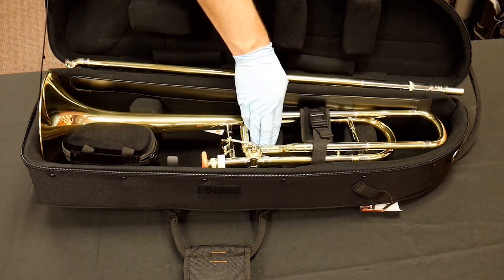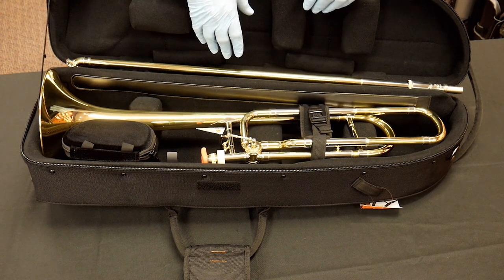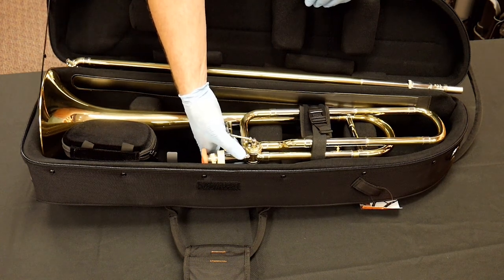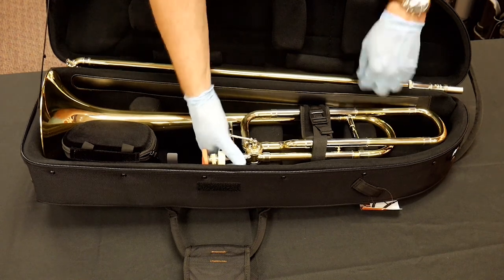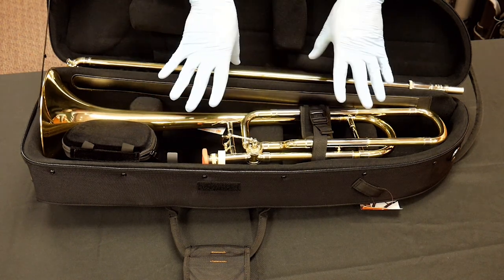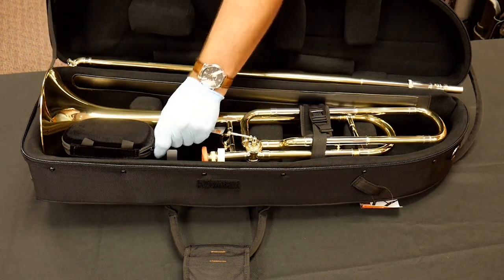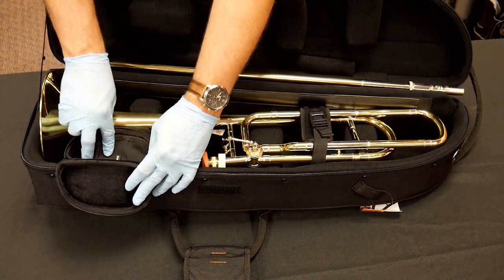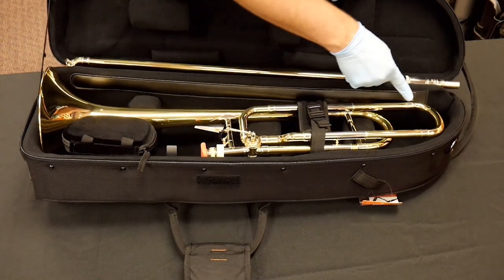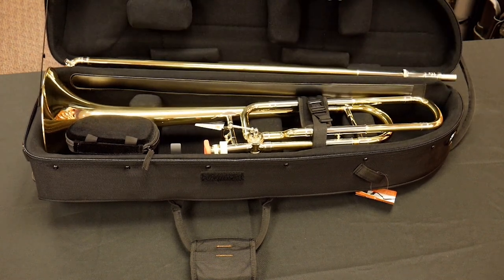There's cushioning on top and movable pads underneath. I've tried these with a variety of instruments including those with axial flow valves — the only one I haven't tried is probably the old Bach K valve, which has an interesting length. But all of these pads are movable, so just like with Marcus Bona-style designs, you can custom-fit the case to your exact instrument. There's also a mouthpiece pouch for internal storage of mouthpieces, oils, and greases, plus a nice little slot along the slide separator for a cleaning rod.